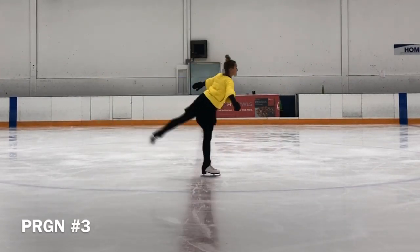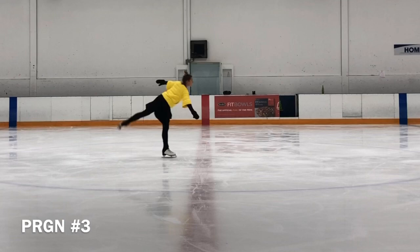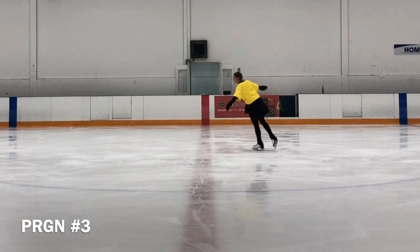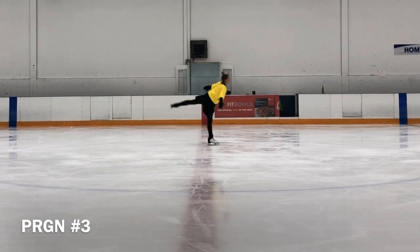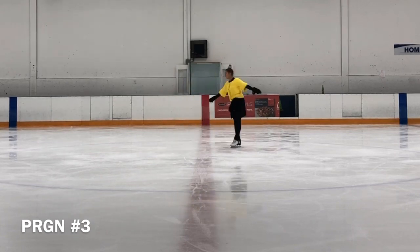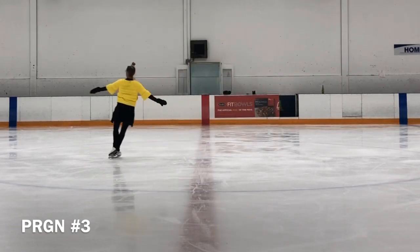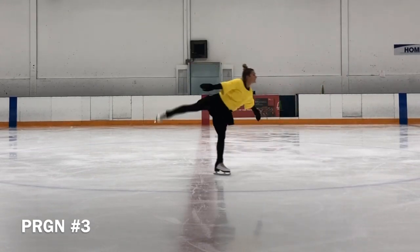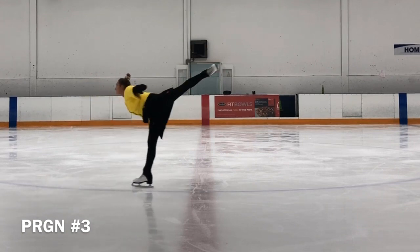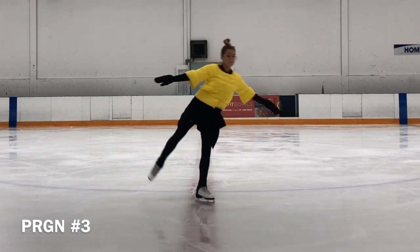Once you have a moderately good arabesque at the rail, be sure to do it on both feet. Try it gliding straight down the ice. Start in the same way and draw your body over, holding both arms easily out to the side so that you form a perfect horizontal T. When your audience approves of this moving position, first on one foot then the other, try learning all the edges forward and back, left and right. Take care. Thank you.